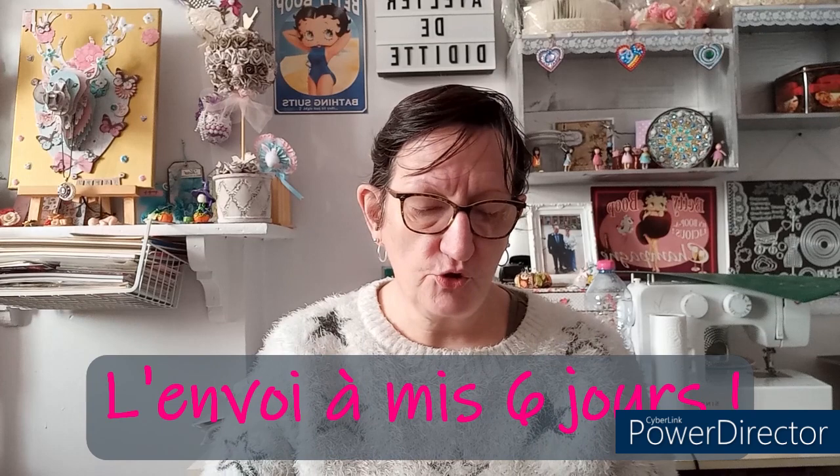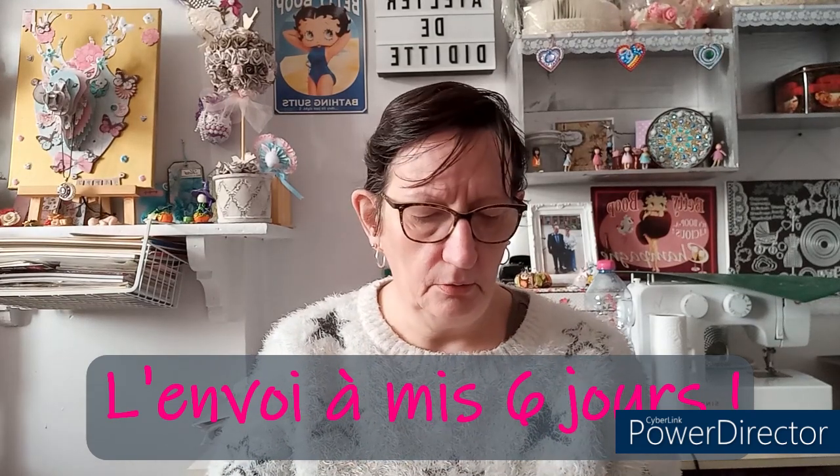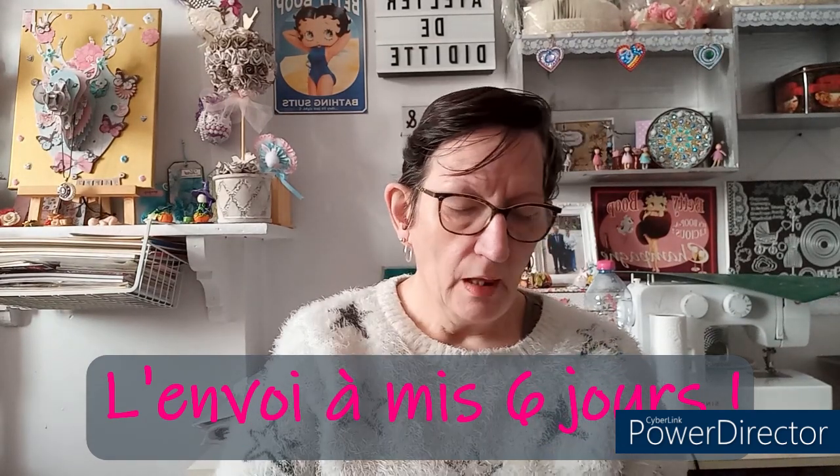J'ai reçu le colis dans une petite pochette à bulles, ça n'a pas mis longtemps — entre 10 et 15 jours. Comme d'habitude chez e-diamond-painting, vous avez déjà vu des unboxings que j'ai faits avec eux : l'envoi est nickel, le DP est nickel. Je n'ai eu aucun souci là-dessus pour le moment avec eux, ça marche toujours bien.